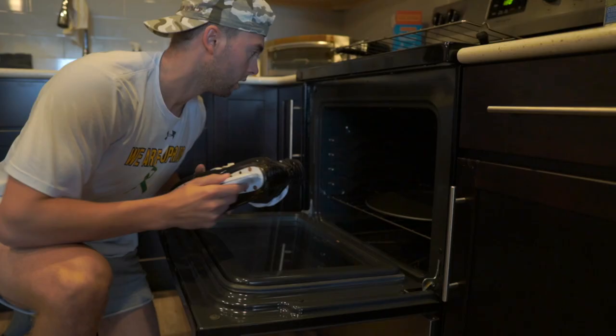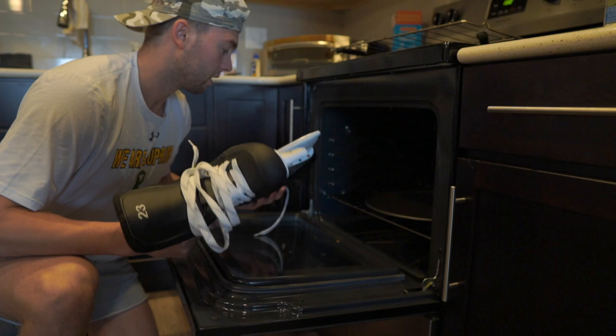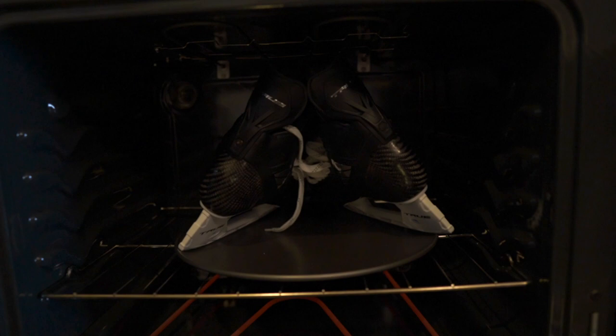The oven's ready at 180 degrees, I'm about to throw these in. I took the blades out because I was worried about wrecking them. I would be lying if I said I wasn't nervous about this, but we're gonna learn together — and if I mess up, you guys know what not to do. They're too tall to go straight up and down so I've got a little teepee — a little True Hockey teepee in the oven. Ten minutes at 180, let's hope for the best.